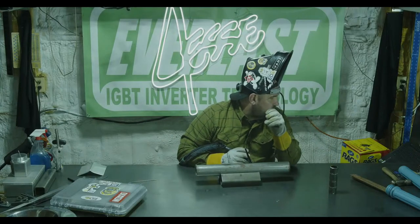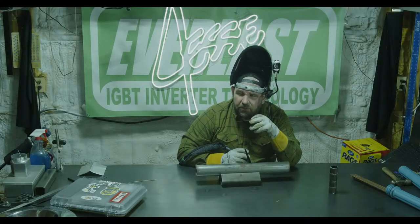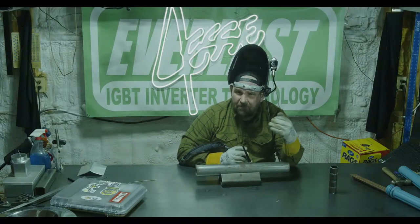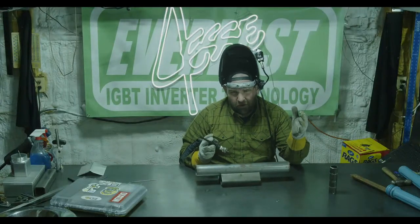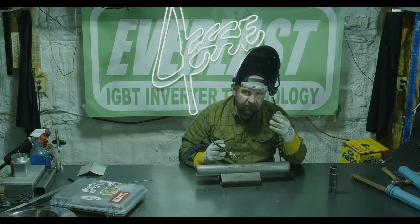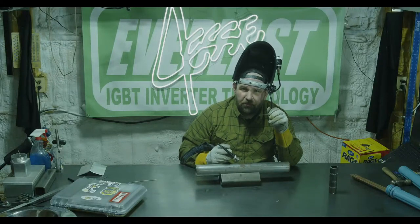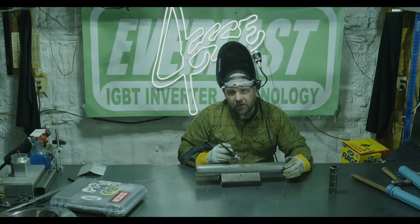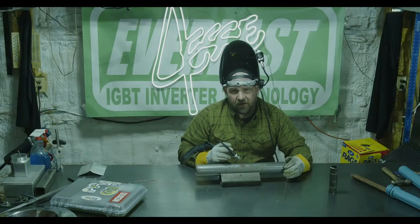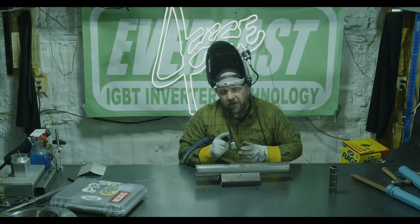If you guys haven't checked out the Everlast YouTube channel yet, a video I did just dropped yesterday on how to properly maintain the machine — how to clean it out, my weekly routine, and then my every two-to-three month routine of taking the machine apart and blowing the boards off. The points adjustment video hasn't come out yet but I posted the link on TikTok — even without an account you should be able to view it. It goes over the basics of how to adjust your points.